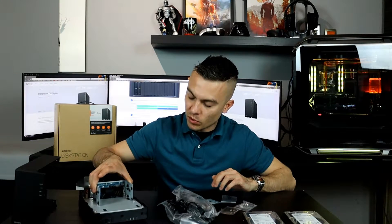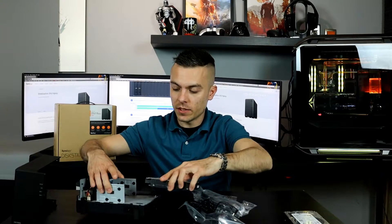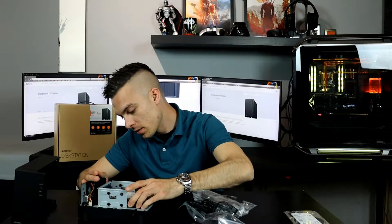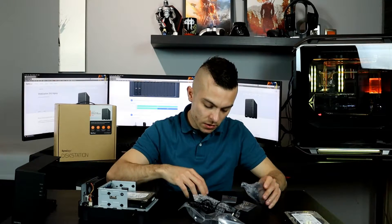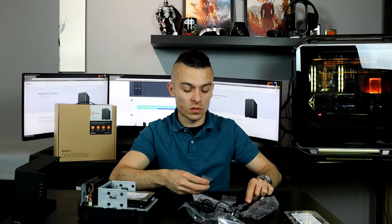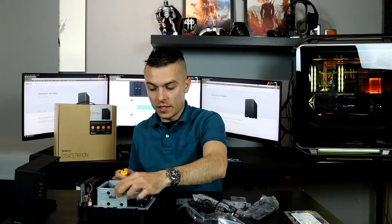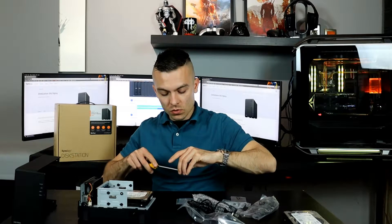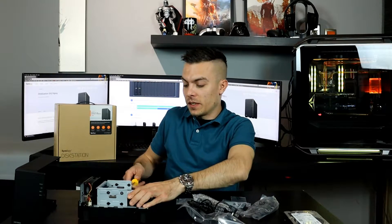There are SATA power and data connectors for connectivity. You place your hard drives and connect them directly to the SATA data and power connectors, then use special screws for the hard drives — or brackets for SSDs or smaller 2.5-inch drives. It has anti-vibration rubber on each side so when the drives spin, they don't create extra vibration or noise.